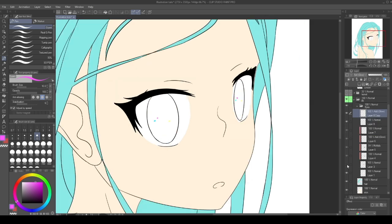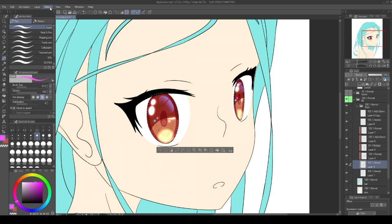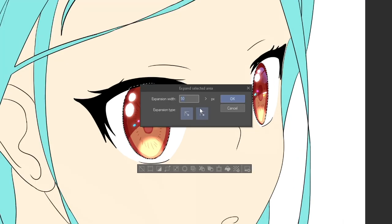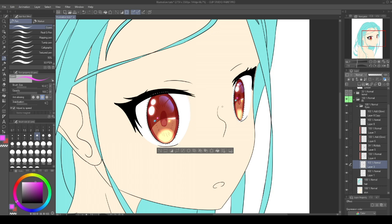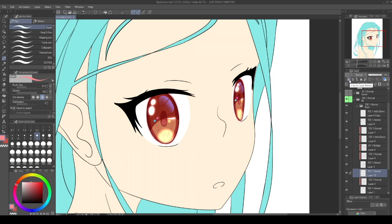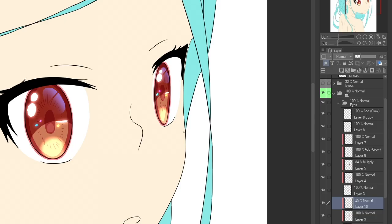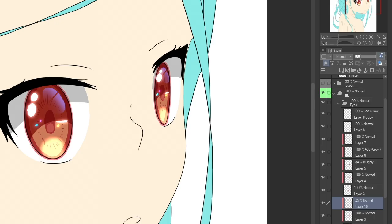Now let's go back to our base layer for the iris. Hold Ctrl and click on the layer to create a selection. Go to Select, Expand Selected Area, and let's increase it by 3 pixels — well, maybe that won't be enough — let's increase the selection another 2 pixels. Place yourself on the base layer for the whites of the eye and create a new layer clipped to the layer below. Select a light red shade and fill the selected area by pressing Alt+Backspace. Create a final layer clipped to the layer below and lower its opacity. Now paint the black arc and fill the space above. Maybe we can decrease the opacity even more.